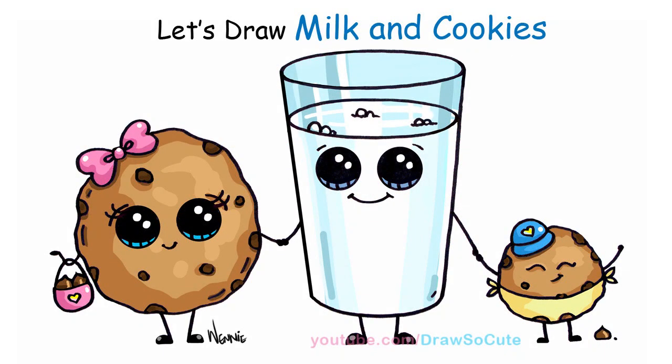Hi there, Wenny here from DrawSoCube. In this video I'm going to show you how to draw my DrawSoCube milk and cookie. So let's get started.